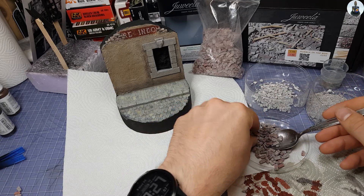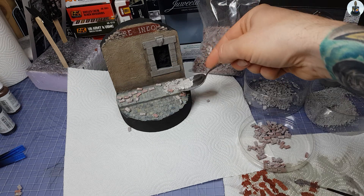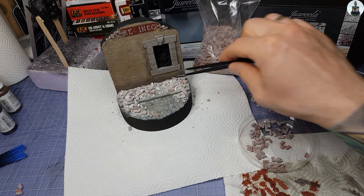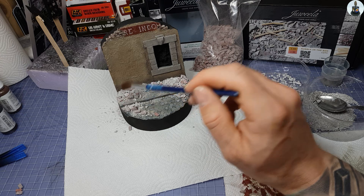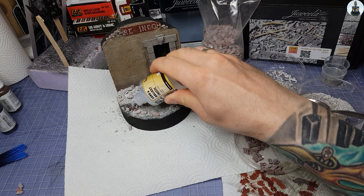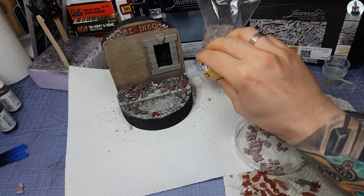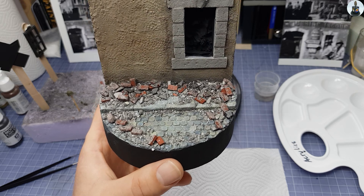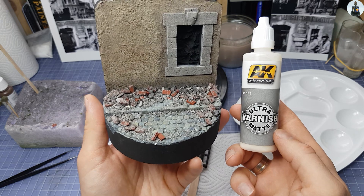To represent the debris of the damaged house I used bricks and rubble from the Juvela box — hence the color matching of the bricks in the house. Apply bricks and rubble and spread until satisfied, then drizzle some VMS over it to set it. The VMS stuff has a slight sheen after drying, so I sprayed on a few coats of ultra matte varnish.